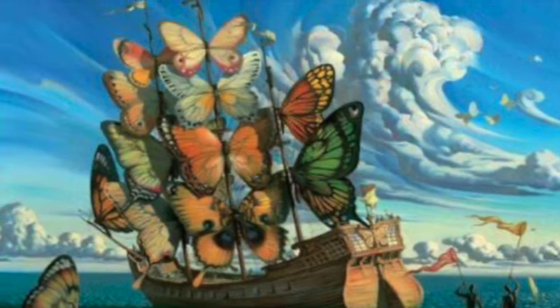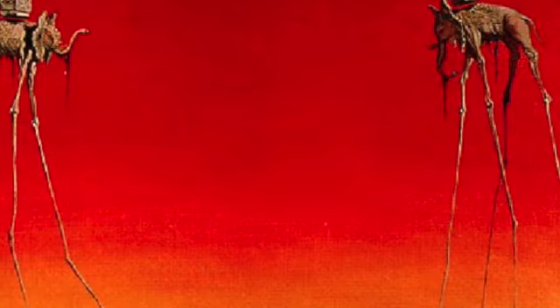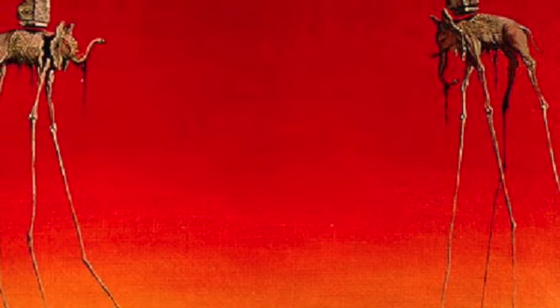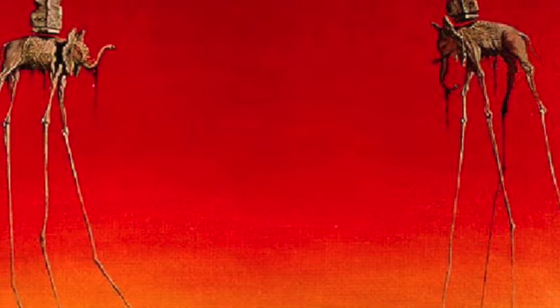His artwork was created and inspired by dreams. He would take thoughts from his mind that he had in dreams and he would put them down on canvases. Now, this artwork here, you see two very long-legged elephants. This is impossible. Those long skinny legs couldn't hold up those heavy bodies.